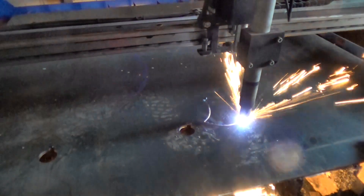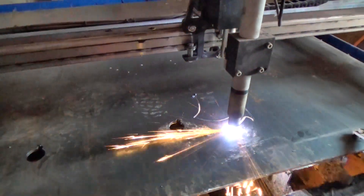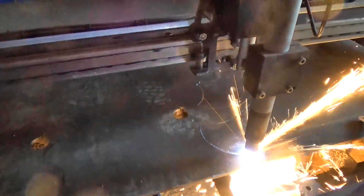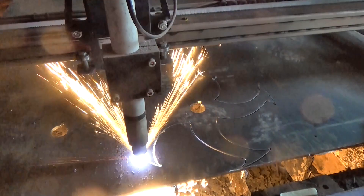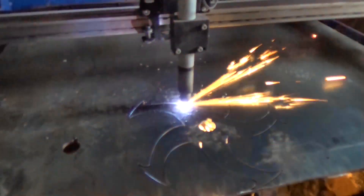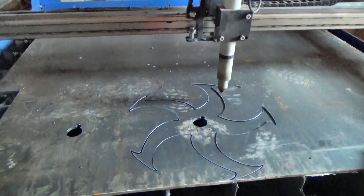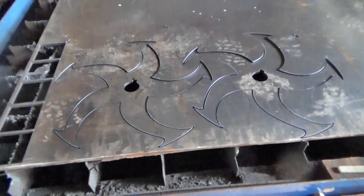Luckily, I have a plasma cutter — but of course you could do all this with a drill and an angle grinder. And here it is, although I cut two discs to make a stronger wheel.